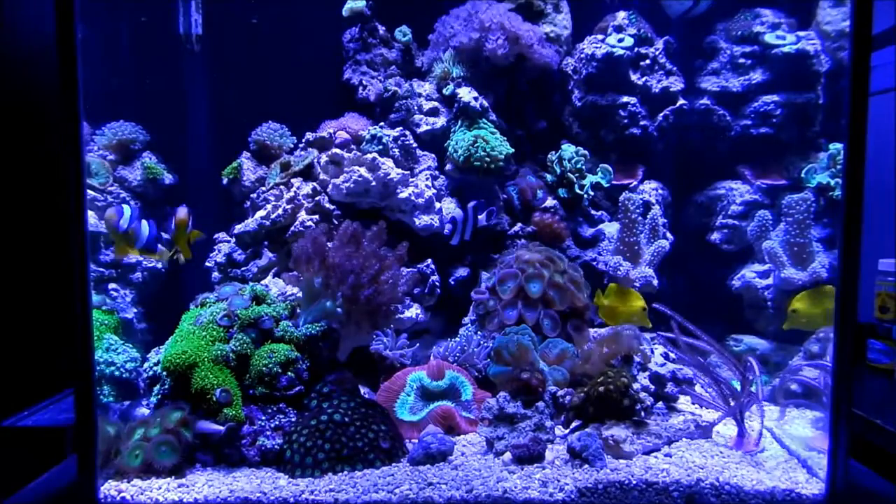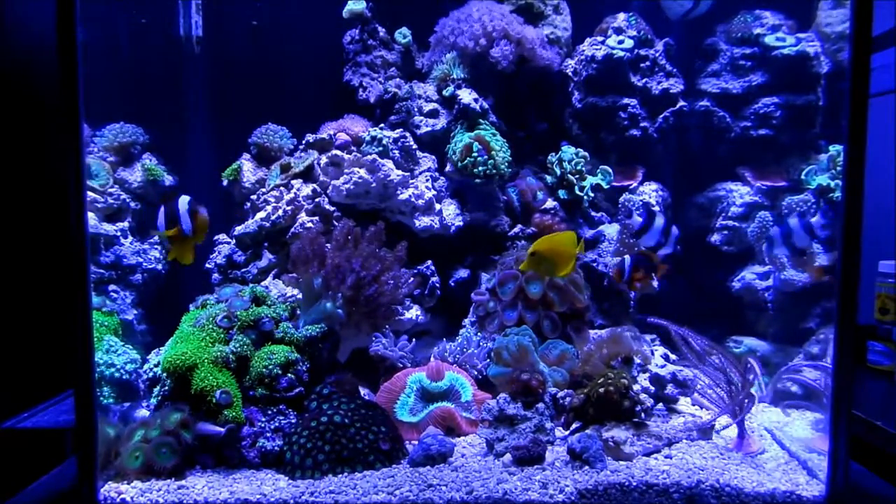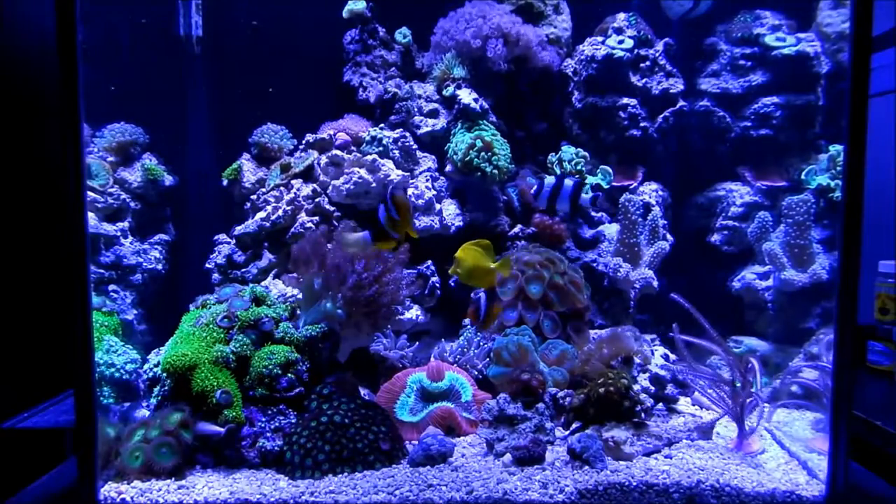Hey guys, how are you doing? I want to give you guys a quick tour of the Deep Blue 35 Gallon Cube, January 2017.